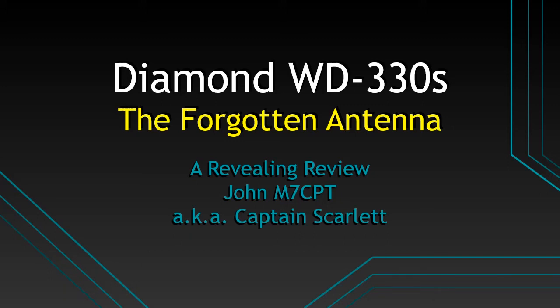Hi, my name is John, amateur radio callsign M7CPT, also known to the CB crowd as Captain Scarlet. While I'm new to the amateur radio hobby, I do have 30 years experience in CB, so I have been working with radios for quite some time. Please enjoy the video.